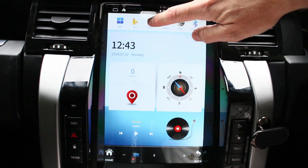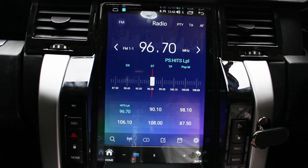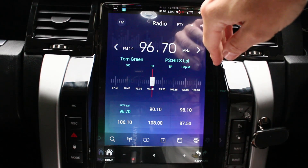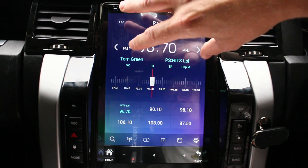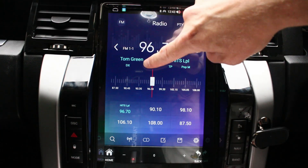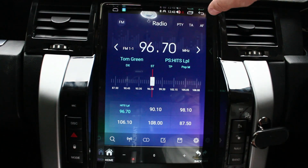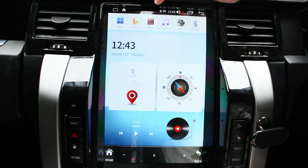Here's your radio interface. It does work with your steering wheel controls — as you can see in the background, the skip and volume buttons are working fine. This radio interface has RDS, so it shows you the radio station name and scrolls through — it shows the song or DJ playing at the time.